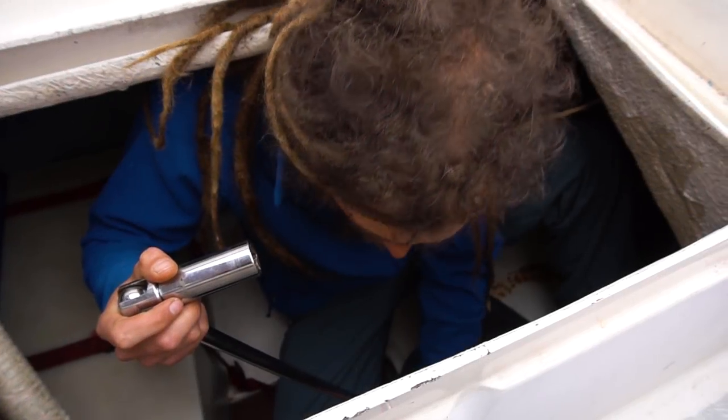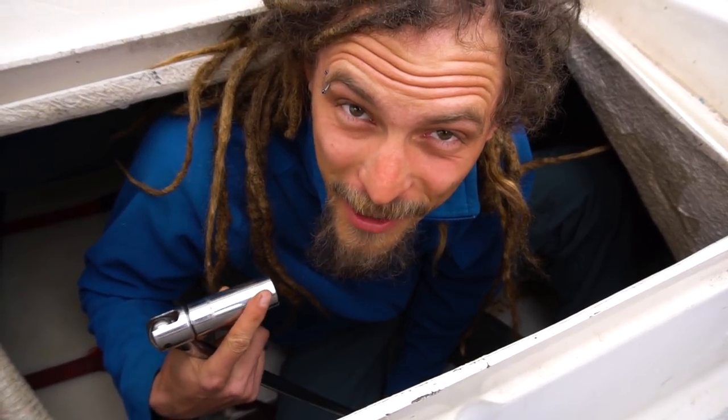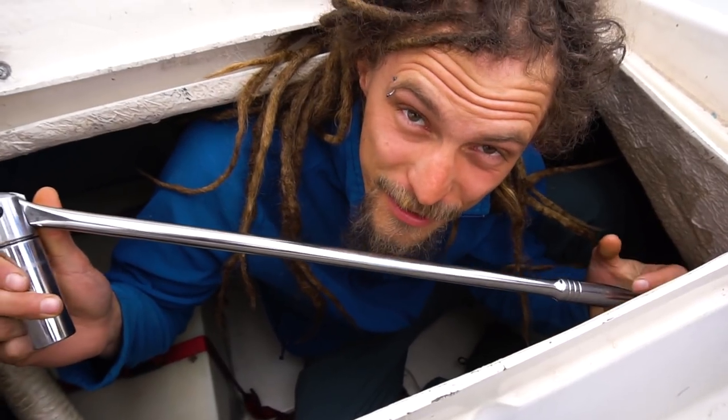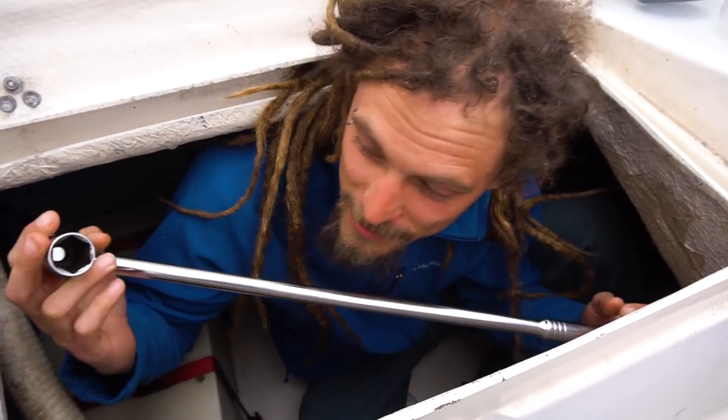What are you doing? Attempting to get off the zincs. We've tried this a couple of times with much smaller tools, but now I've got a big wrench. So if I can't take it off with this, there's probably a problem. Let's see how it goes.